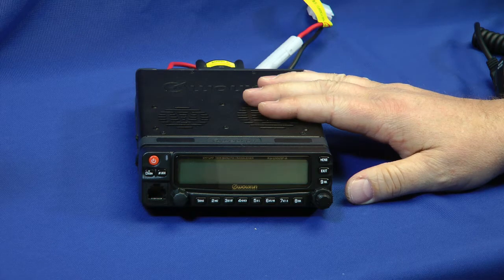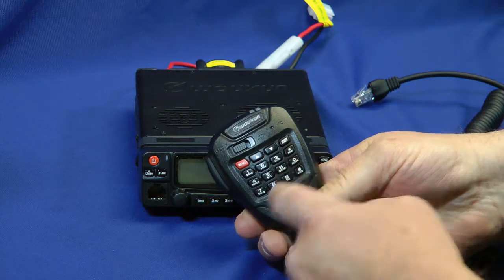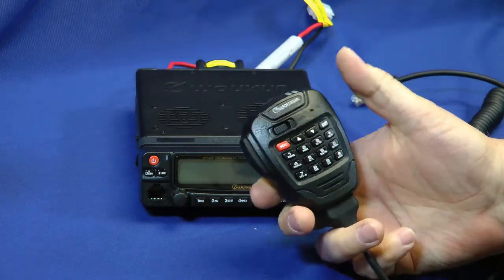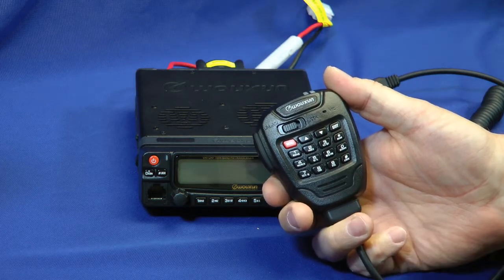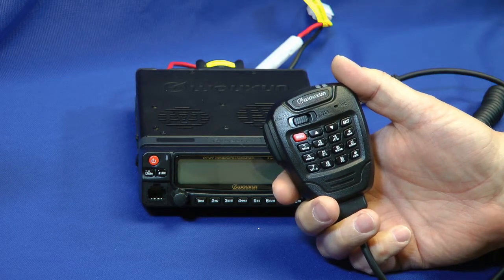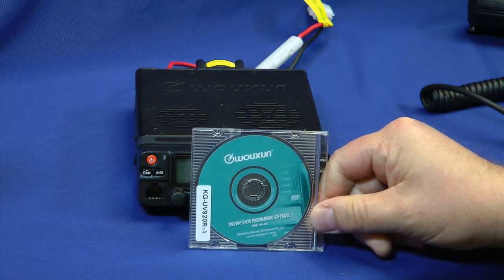Here's what you get with this mobile rig. You have the microphone, which has all the buttons that the radio does. They're large buttons that are easy to hit and easy to manipulate, and there is a speaker built inside this microphone, so if you're in a noisy environment, you can hold this up to your ear and hear what's going on. This also comes with some software right here.